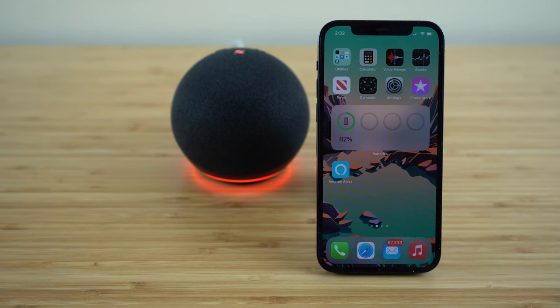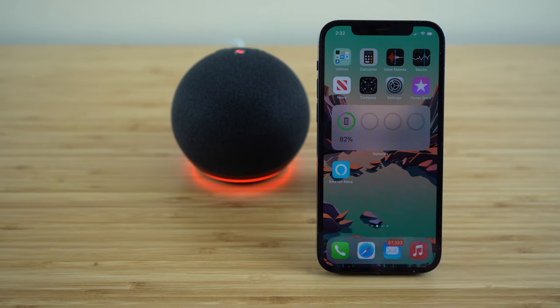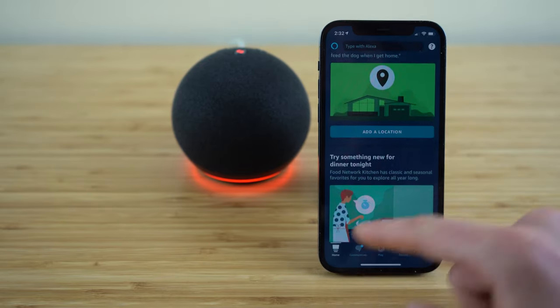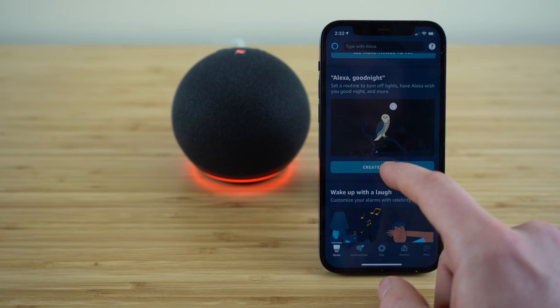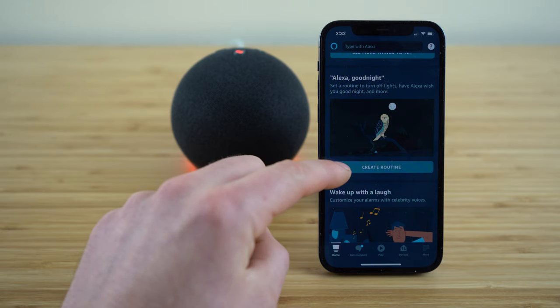If you have your Echo Dot set up in a bedroom, it works tremendously well as an alarm clock. You can also customize bedtime and wake-up routines. Open up your Amazon Alexa application and scroll down on the home tab to where you find 'Alexa, good night' — we can click 'create routine' here. What we're going to do is set up a bedtime routine that we can access using an Alexa command.